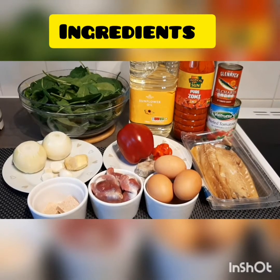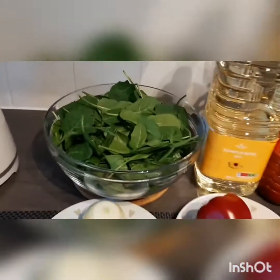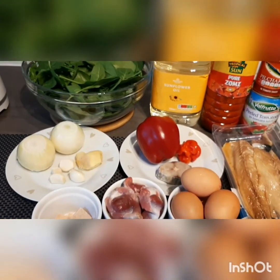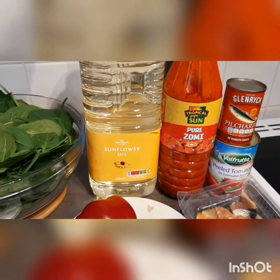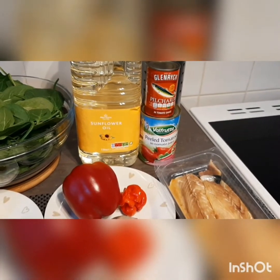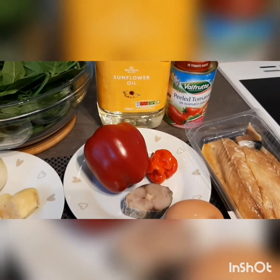So here are our ingredients for our lovely spinach stew or palava sauce. I've got my spinach right there — you can get this from any supermarket. We're going to add some twists today. On the normal basis we use red palm oil for this kind of stew, but today we are going to use a sunflower cooking oil. I've got one tin of plum tomatoes, tin mackerel fish, onion, garlic, ginger, and bell pepper.